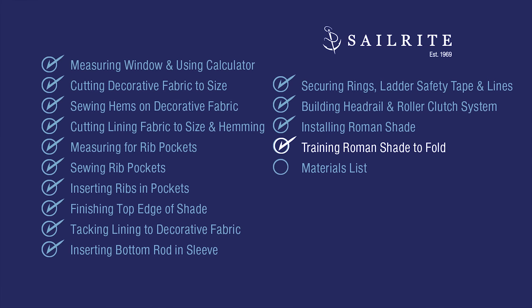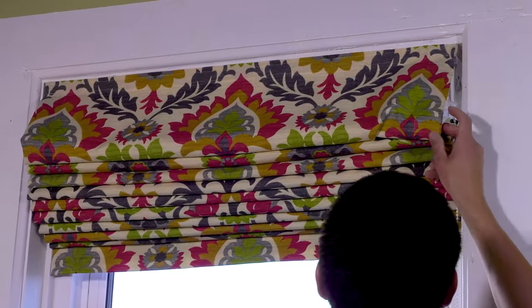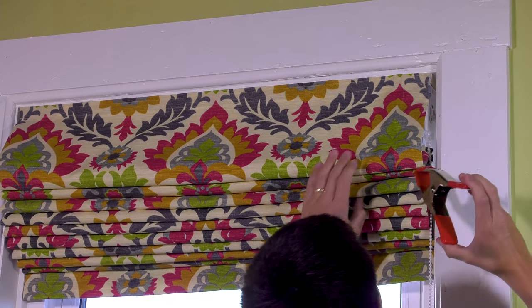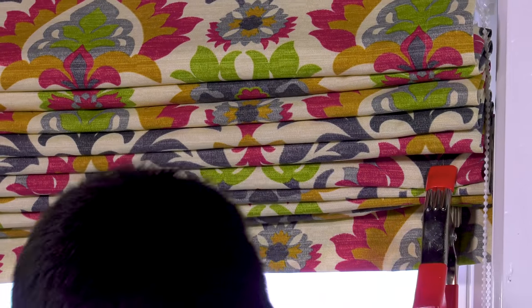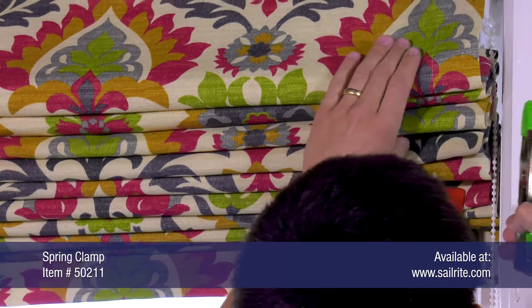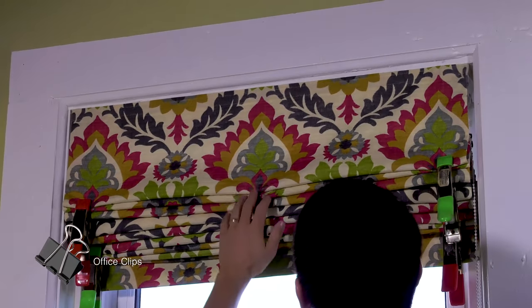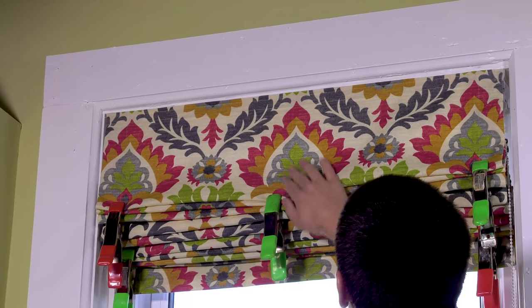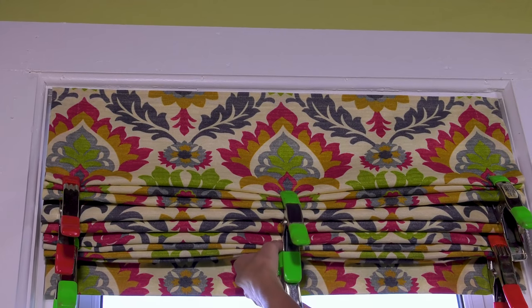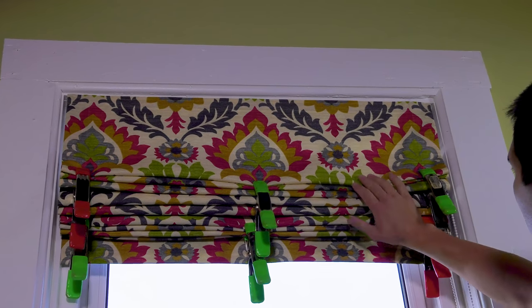How to train your Roman shade is next. It is highly likely that since this shade is new, it will not fold up neatly as it is pulled up — that's because the material needs to be trained to do so. So we pull the shade up to its highest position and work out any wrinkles, being sure that the folds are done consistently and neatly. Then we'll use spring clamps or large office clamps and clamp each one of the folds in place. This will help the fabric take on a memory, so once the shade is pulled up, it will fold in those spots. Leave those on for a day or two and make modifications if required. Then your shade will be trained.